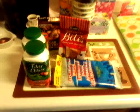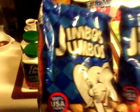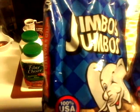Then I also wanted some peanuts. I was just going to get sunflower seeds, but I said I'll just go for peanuts. So I got two bags of Jimbo's Salted Peanuts in the shell.